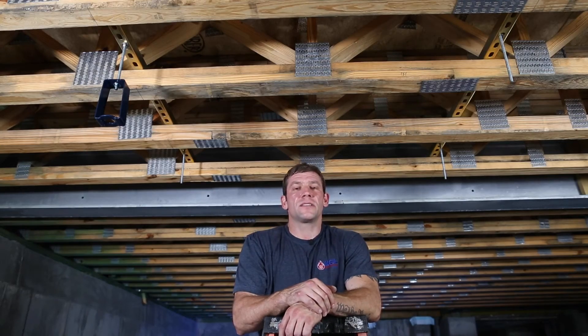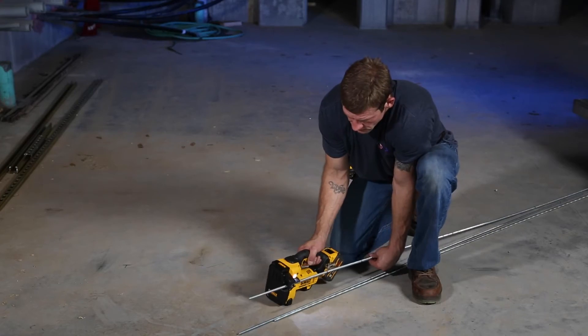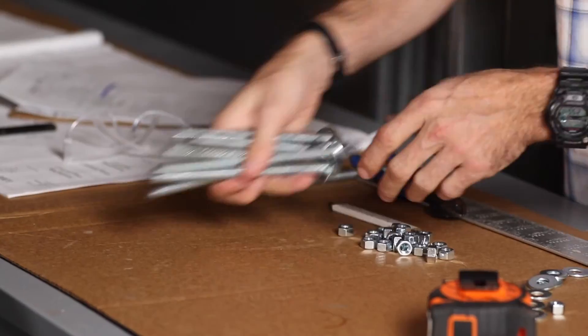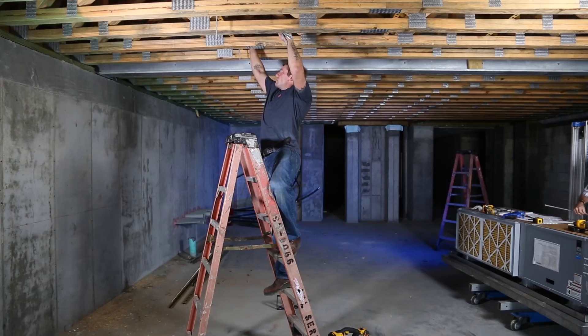Using an assembly line process, we measured all of our threaded rod, double-checked our measurements, and then cut all of our threaded rods at one time. We then went ahead and placed all of our threaded rods into the unistrut ready for the equipment to be supported.